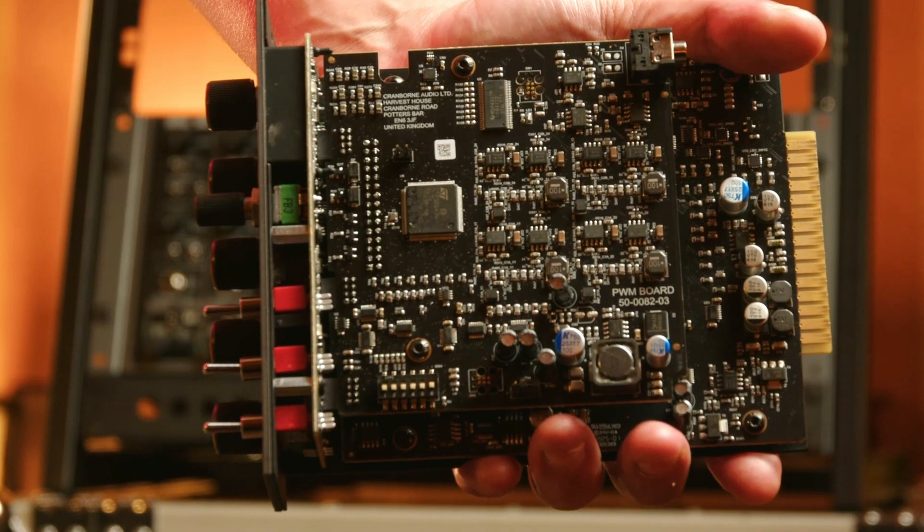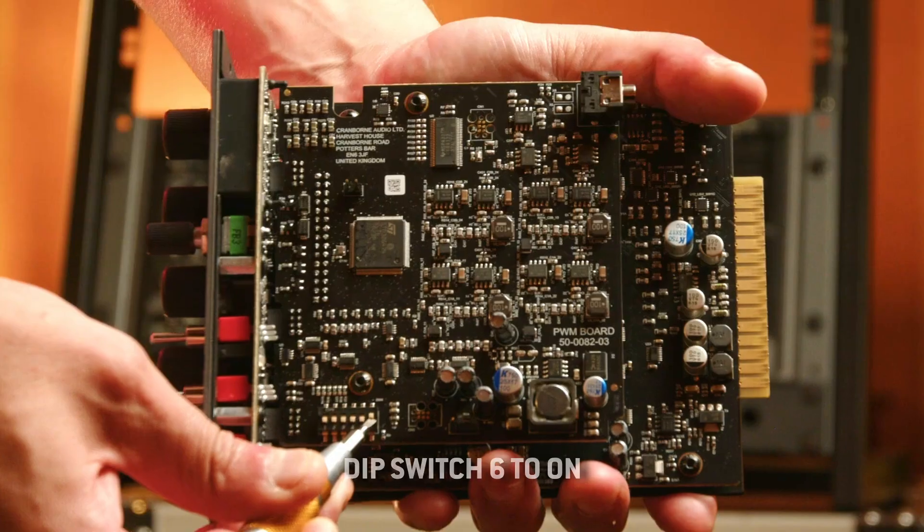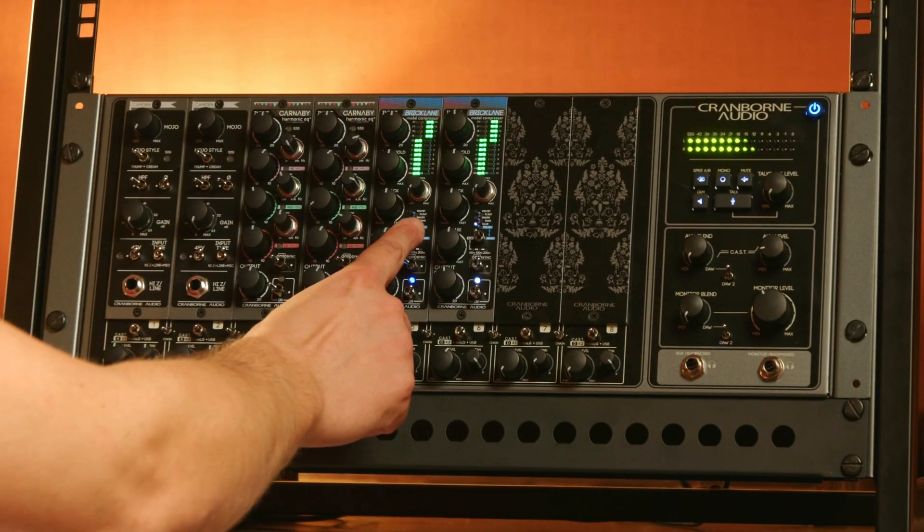To access the Enigma parameters, find the dip switches and set dip switch 6 to on. From there, go back to the front of your unit once it's installed.